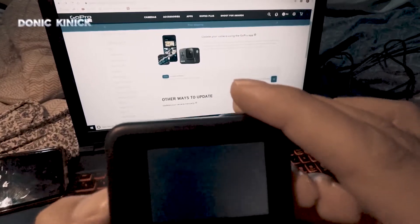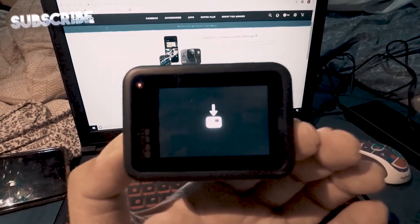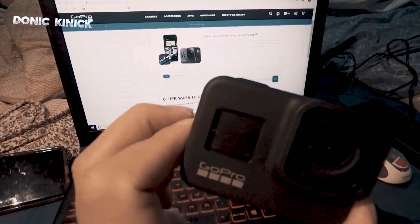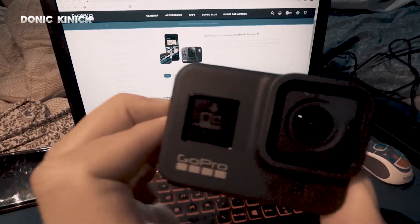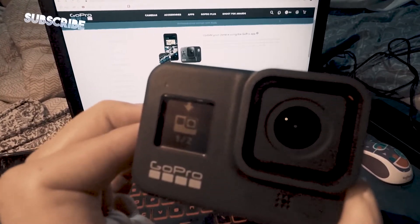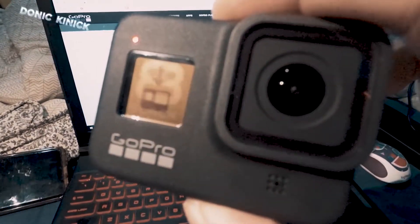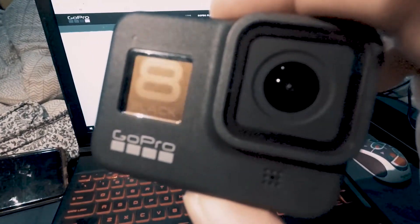Turn on. Yun, nag-update na siya, mag re-restart ata to — re-restart siya. Updating siya — wala nakalagay sa screen, nag-restart siguro. Yun — merong nakalagay 'camera updating,' one of two nakalagay. Hintay natin, yung hop namatay uli. Yun — pag nakita nyo na yan check, ibig sabihin updated na ang inyong GoPro Hero.